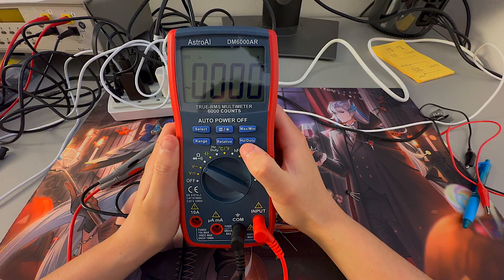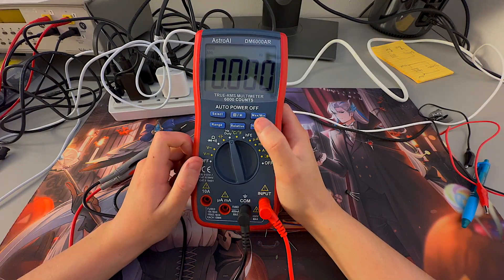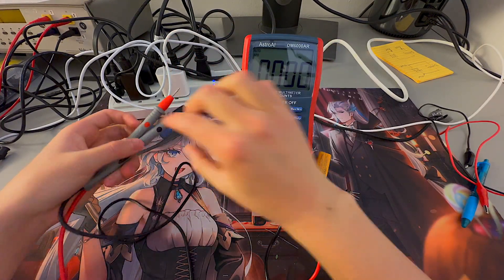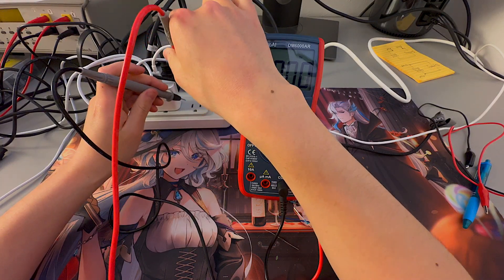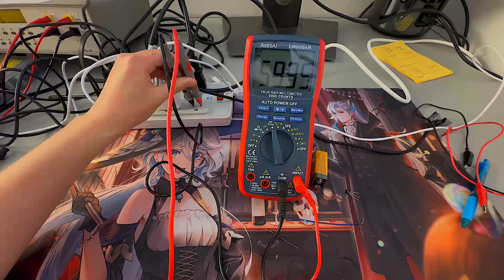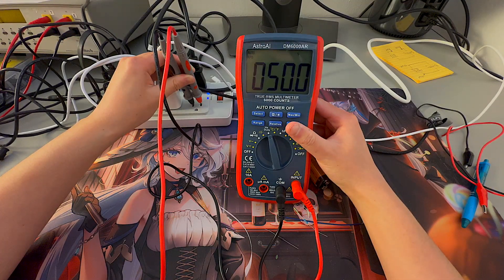Finally, we have the Hertz and Duty option. You'll need to turn the dial to the hertz and duty setting. This switches between measuring frequency and measuring duty cycle. Right now we're at frequency, as shown by the hertz symbol. Sticking the leads into the outlet, it reads around 60 hertz, which is the US standard. Switching to duty cycle — defined as the time ratio between the positive pulse width and the negative pulse width — for AC voltage it should be around 50%. Pressing the button, it reads exactly 50%.